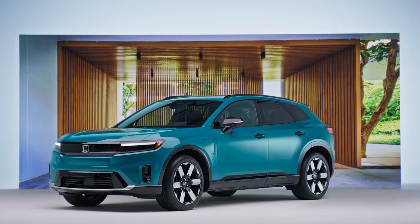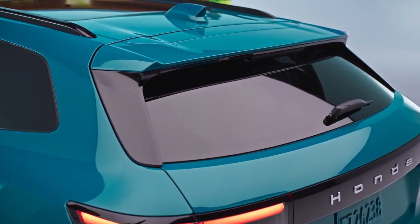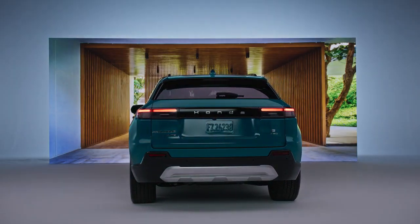The aerodynamic shape of the Prologue was designed to optimize performance and maximize efficiency. Its front grille face and other styling elements work together to streamline airflow around the vehicle for an efficient drive.